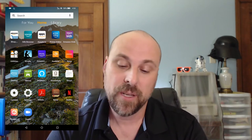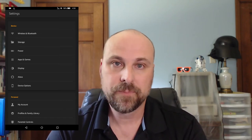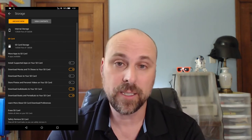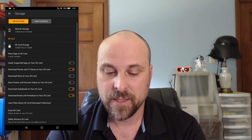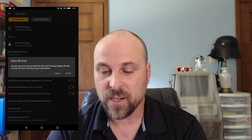Depending on your card, whether it's formatted or not, you may get a message that comes up and prompts you to format your SD card. If you don't get that message, you want to tap and go into your settings. Once you are in your settings, you want to tap Storage. Once you are in the Storage settings, you should see the SD card listed with a number of options. The first thing I would recommend is to tap Erase SD card and go ahead and erase everything on that card.